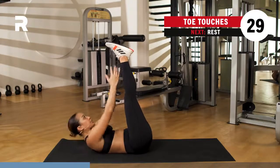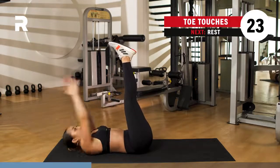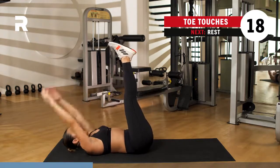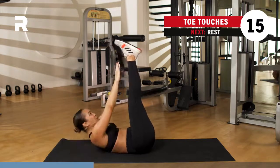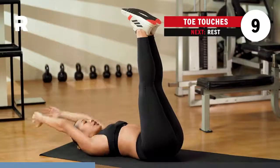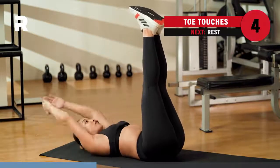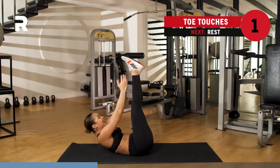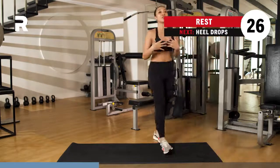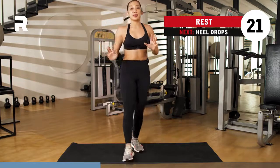Legs come up — toe touches. Legs come up. Almost there. Breathing, working on those upper abs. Feeling so good. You've got five, four, three, two, last one. Rest it up, recover. You got 30 seconds to breathe, inhaling through the nose and exhaling through the mouth. Next up, we're going to be working on your lower abs.